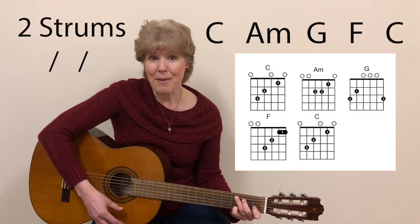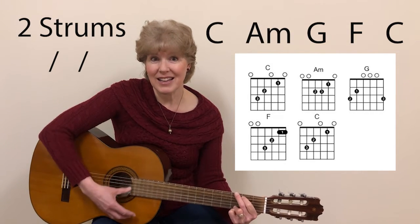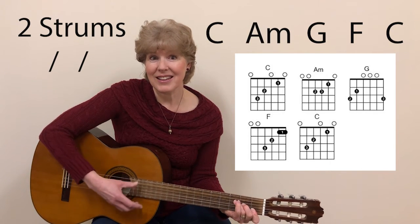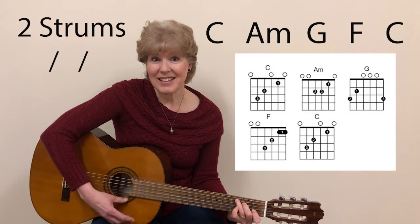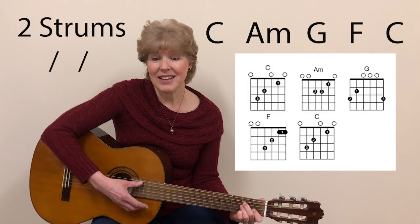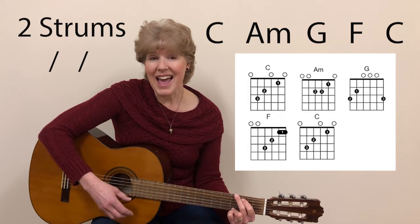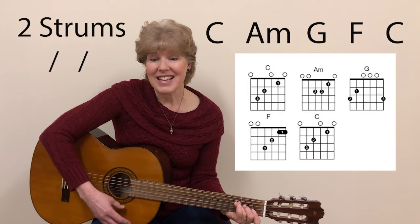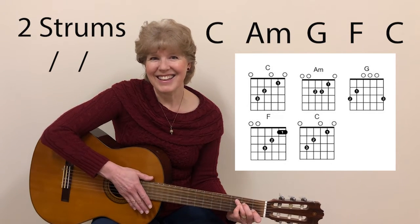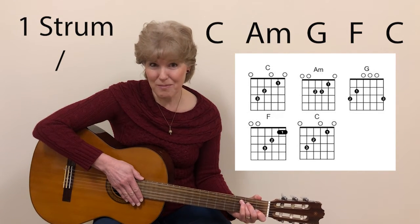A minor, G, F, C. Good job. Now for another challenge — we're going to do the same chord progression but with one strum between.